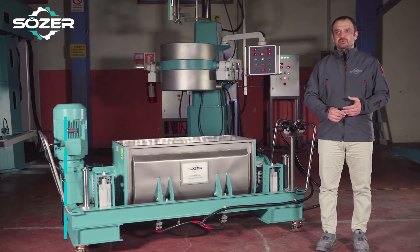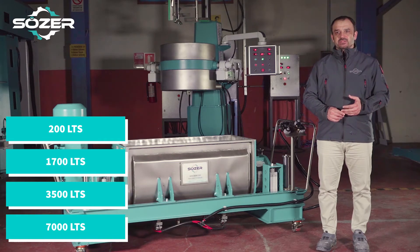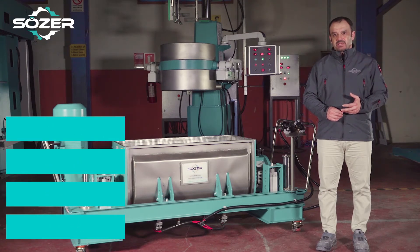Horizontal mixers are produced in capacity ranges of 200, 1700, 3500, and 7000 liters as standard applications.